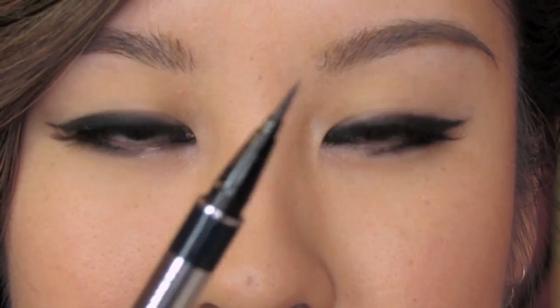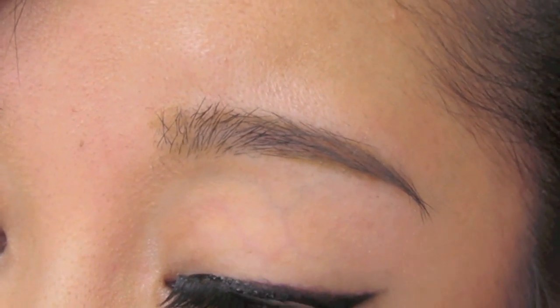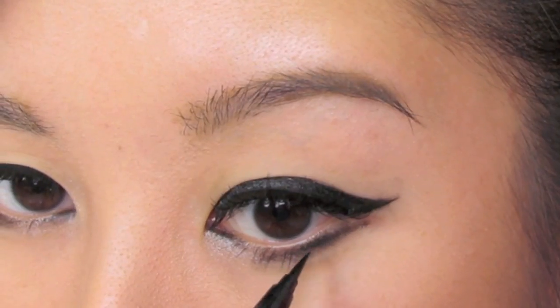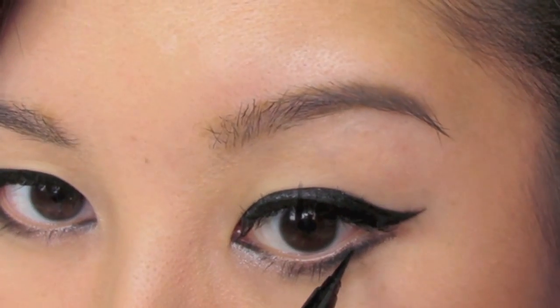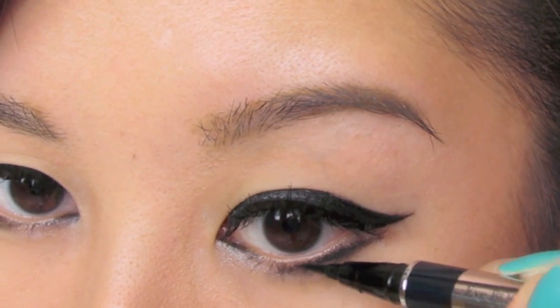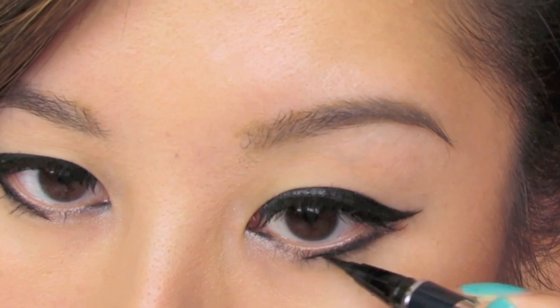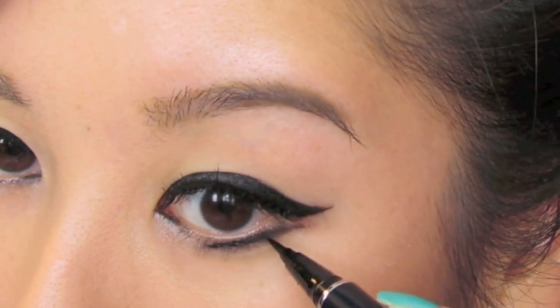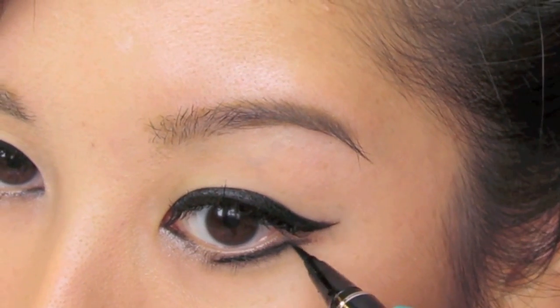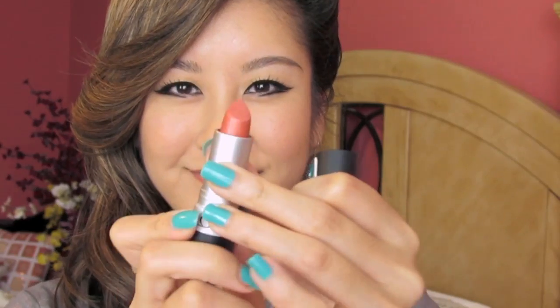But now we're going to take a liquid liner and I'm going to further define the upper lash line because I want it to look more sharp, more defined. And now we're going to create the line, keeping it thin on the lower end. See how it's angled upwards like that? I'm going a little bit past so that it pretty much reaches the center. And then you want it to also extend outward so that you have that double winged look, but keeping it really thin. The gel liner kind of gives it a softer look so it doesn't look way too harsh. And then finishing off with a peach lipstick.